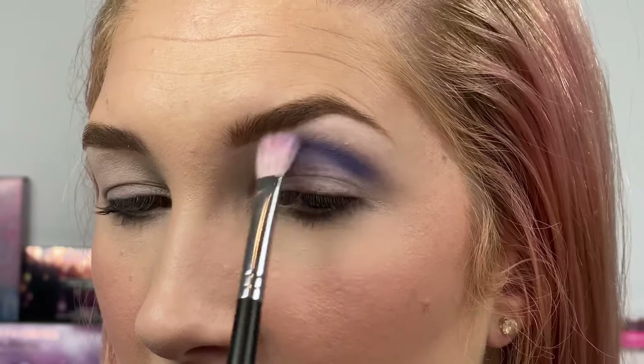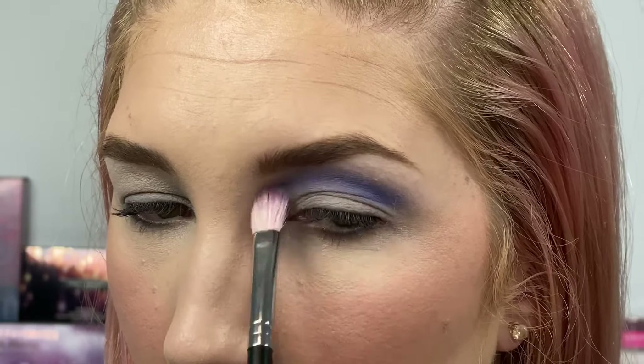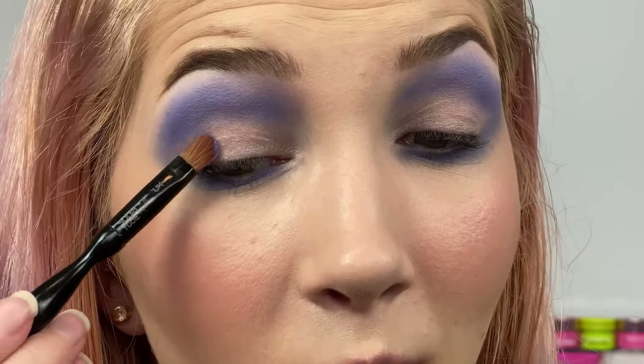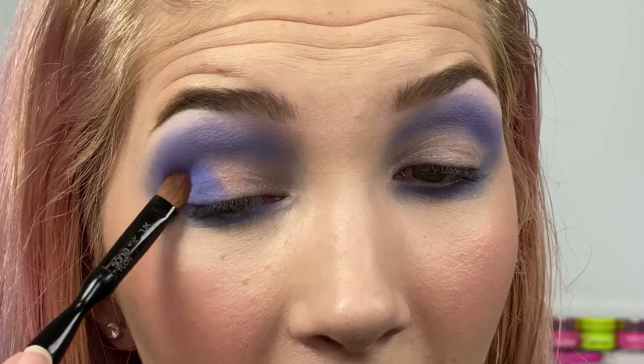Now we're down to the third look. This last one is only going to use one shade out of the palette — it's a look I saw @atlee doing and I really want to recreate it. I'm going to take 8-Bit, the one in the top middle. I kind of avoided this shade in the other two looks because I really wanted to save it for this one — it's a really interesting periwinkle pastel bluish-purple. I'm just going to lightly put it into my crease, then take the same shade underneath my lower lash line, and then pack it onto my lid with an eyeshadow brush.